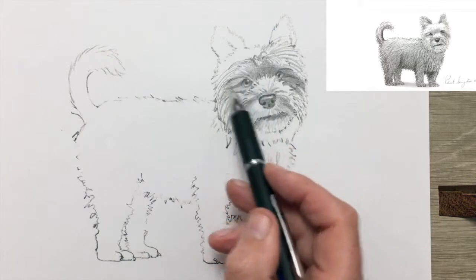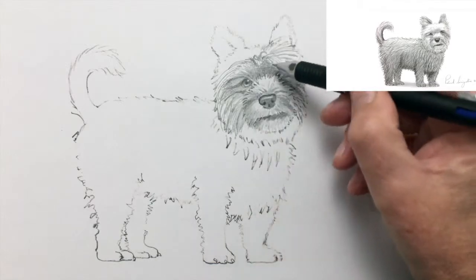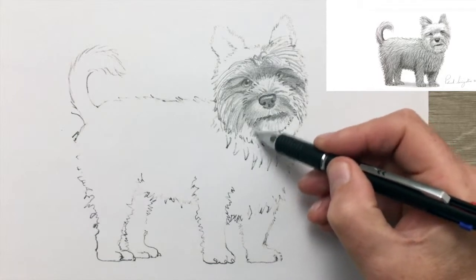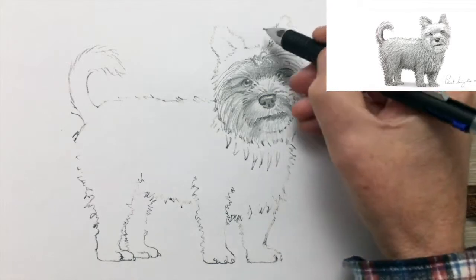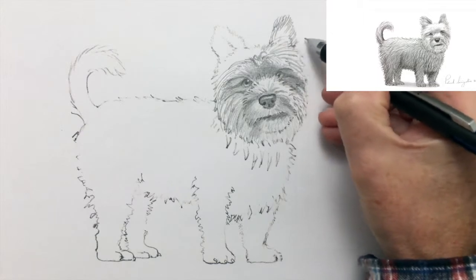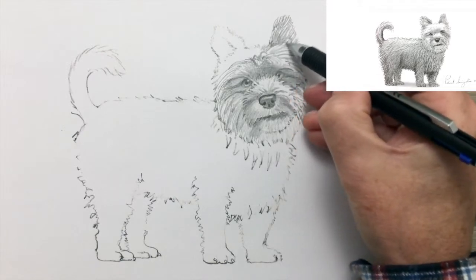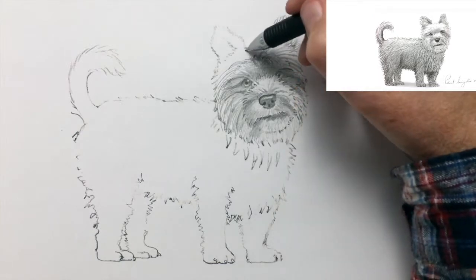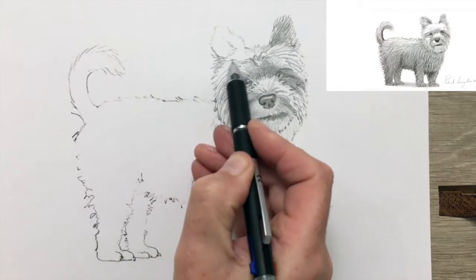The coat of the Yorkie is more like human hair than animal fur. They make fine little watchdogs — this is a true personality breed, as you can see from looking at its face. It's a good little face staring out at us from the paper. As usual, I'm making all my shading marks in the direction of the coat of the Yorkie. Apart from shading and creating the form of the animal, it also at the same time gives us the illusion of its fur, of its silky coat.